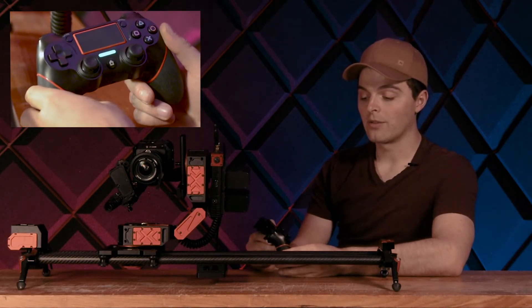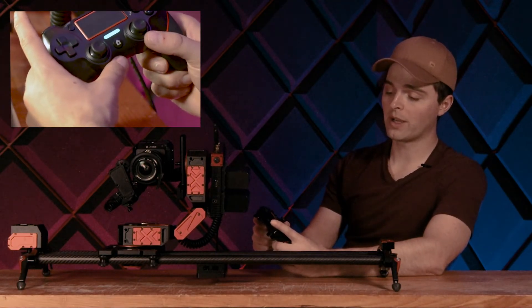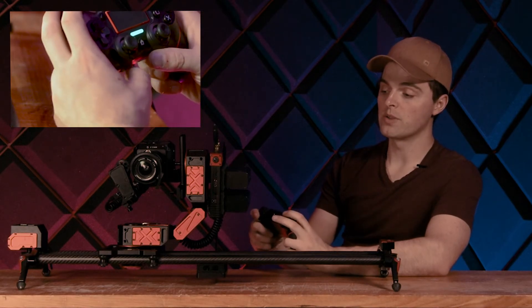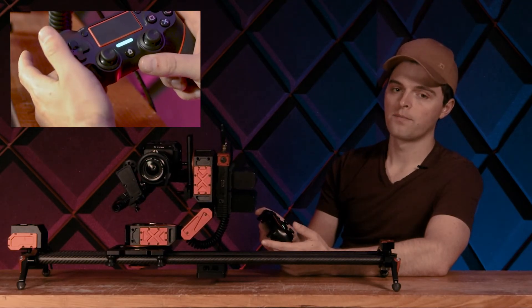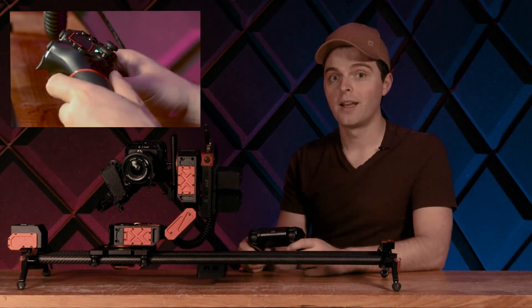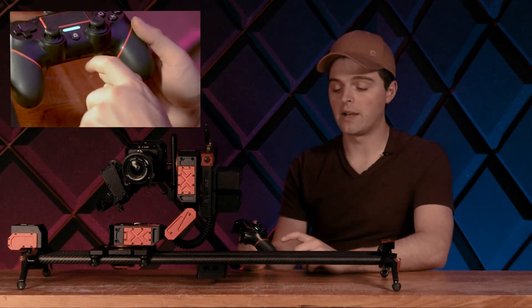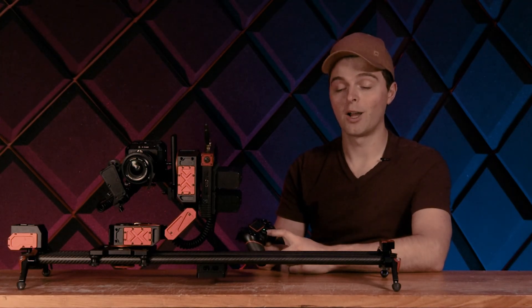There are also options to run tracking through the controller, but we're not going to cover that in this video — this is just a quick getting-started guide. To recap: hold the left bumper to move Xebo, use the left stick to jog left, right, up, and down, and use the triggers to move the slider. Please check out the tracking video — it's good to really understand the tracking process before doing that. When you're done with Xebo, just power it down and the controller will turn off automatically, or just hold down this button to turn it off. I hope this was helpful — thank you very much.